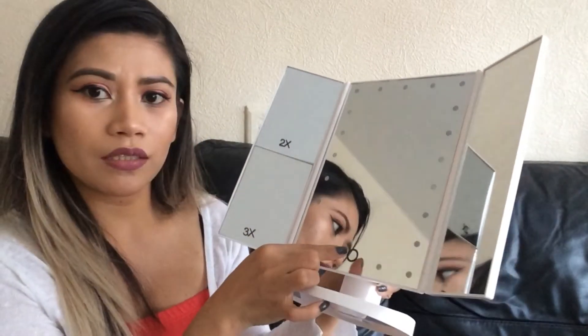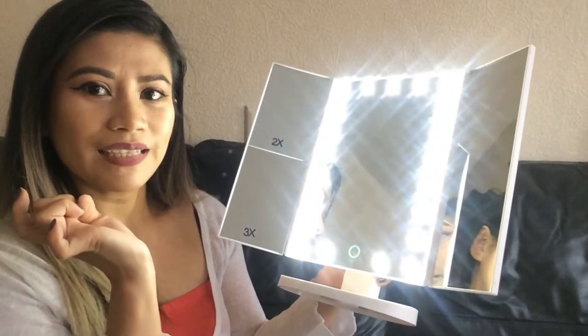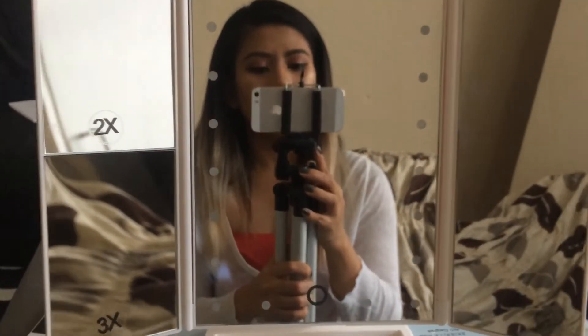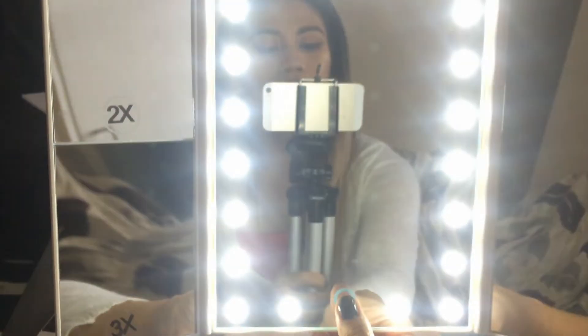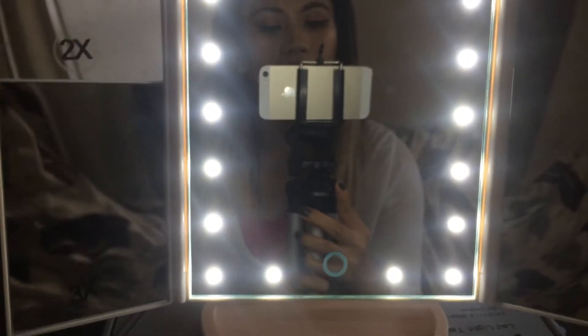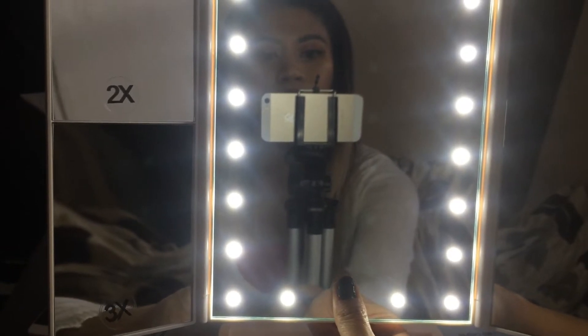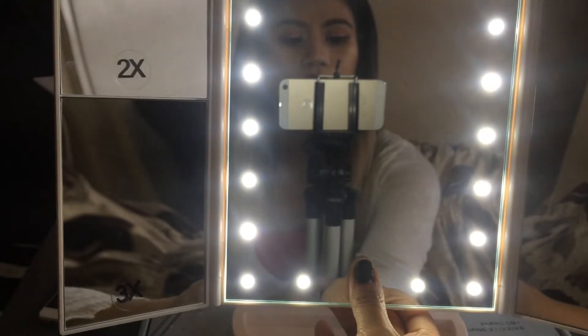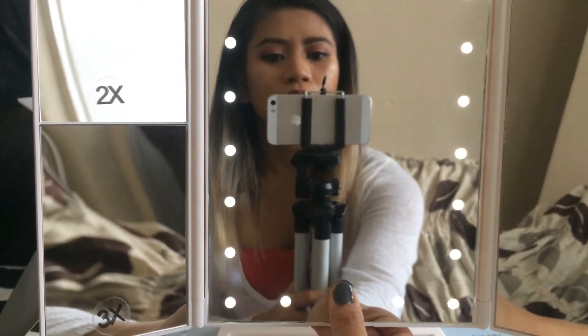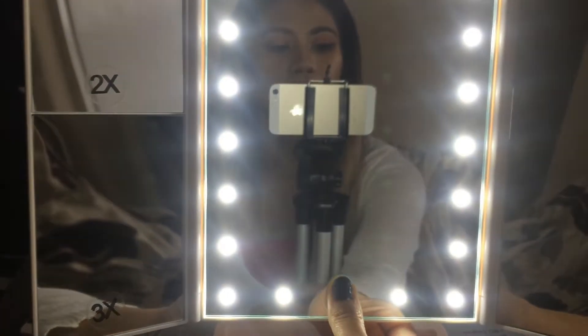To switch the light on, you just touch this button here. It has 21 LED light bulbs — oh, that's really bright and really nice! I'm very pleased already. The light is also dimmable: just put your finger on the button and hold it — you can have it really low or really bright.